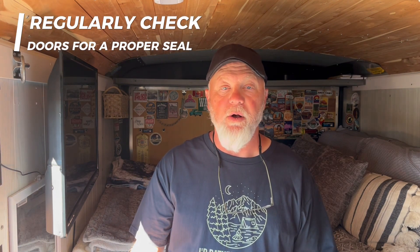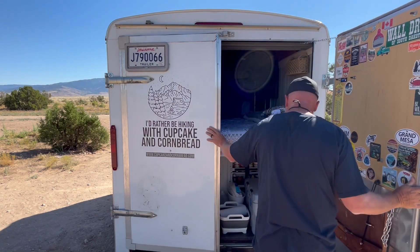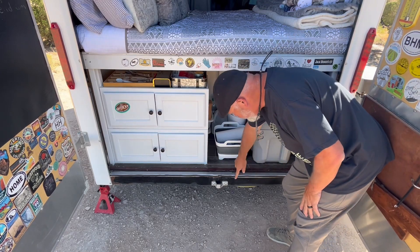Another issue related to dust was that on that same trip out to Toadstool we had quite a bit of dust coming in through the back doors from underneath. We hadn't had that issue before, even two years ago when we did quite a bit of dusty driving. I'm assuming that over time the seals on the doors shrink and start to wear, so when shutting the back doors it's no longer a good seal. What I did was get some weather stripping and put it underneath the doors when they close to make a good seal — there was about an eighth of an inch gap there.